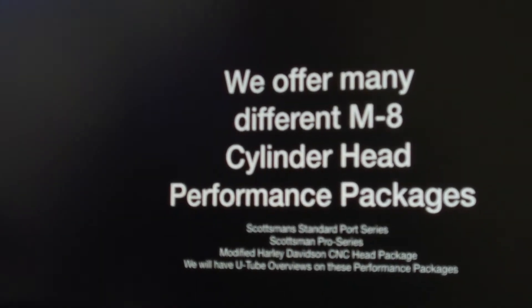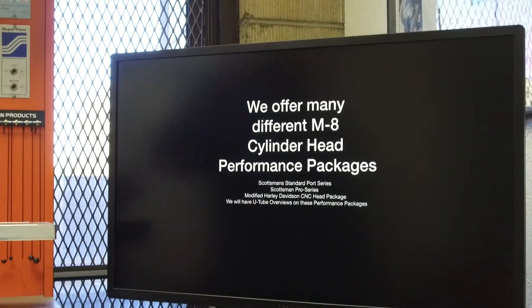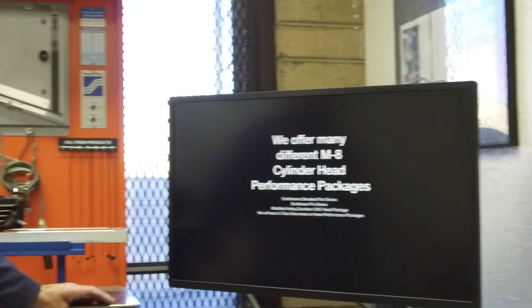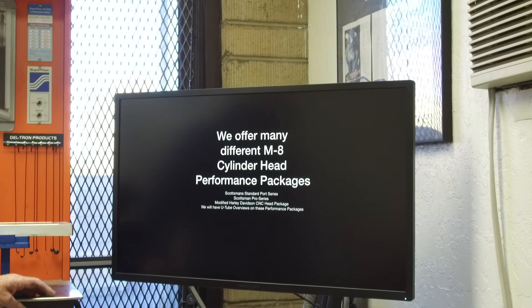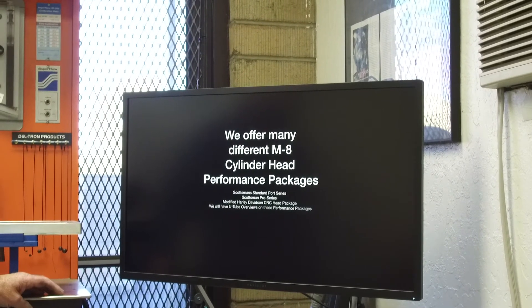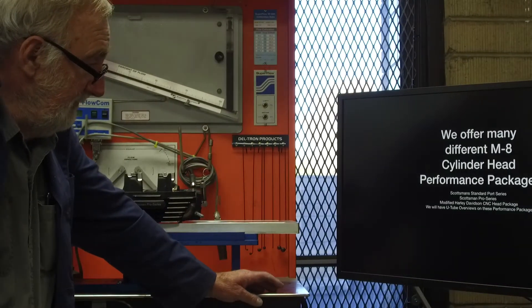We are offering many different cylinder head packages. Our standard series is where we just do some porting, put in new valve guides, and use the stock valves. Then we have our Scotchman Pro series, where we put in oversized valves. We also have our Q4 package, where we put four different valves in the cylinder head.